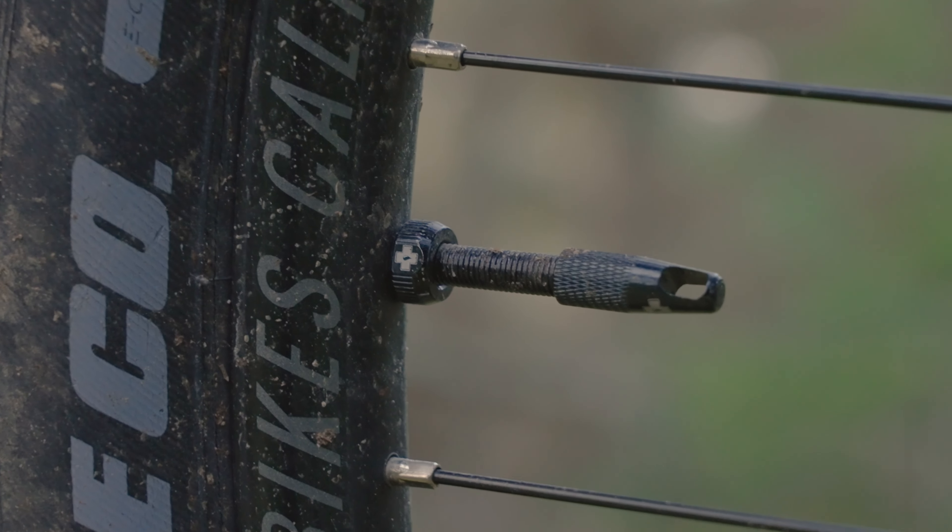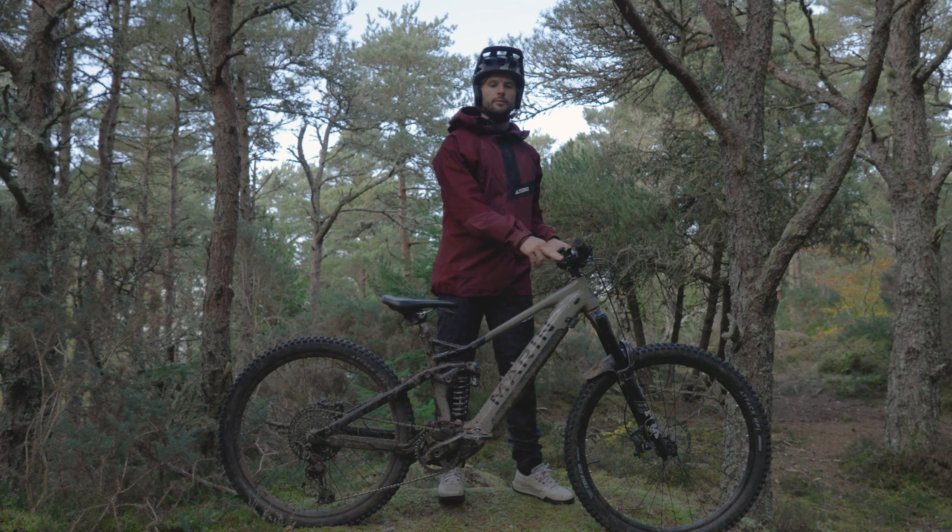I'm running the rim-packed foam inserts front and rear with the Muck-Off tubeless valves — a really nice touch that I think is a massive selling point for this bike.